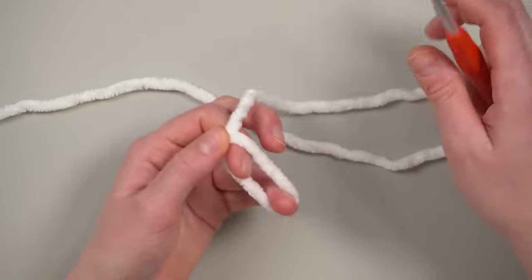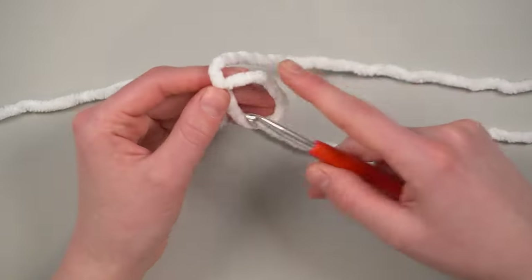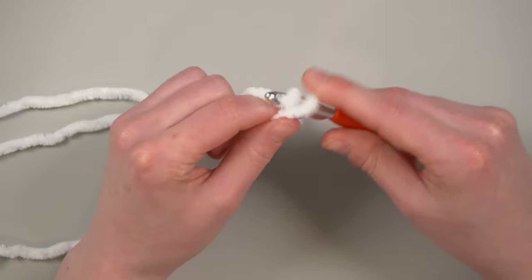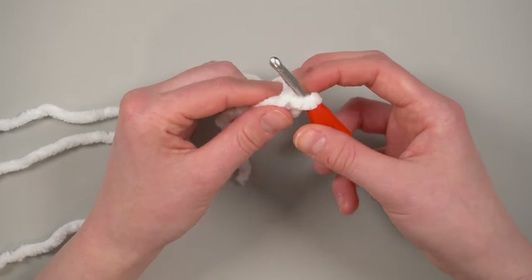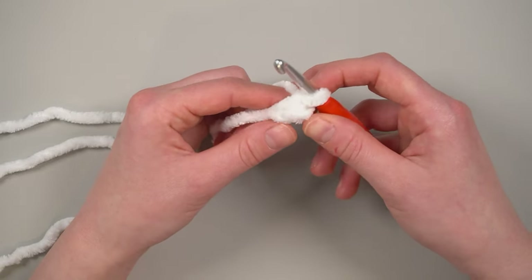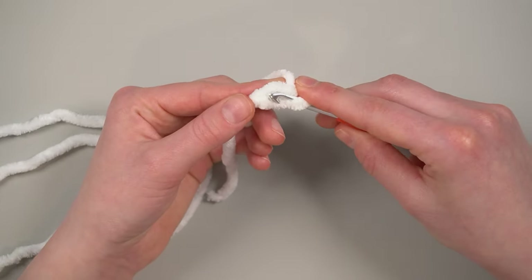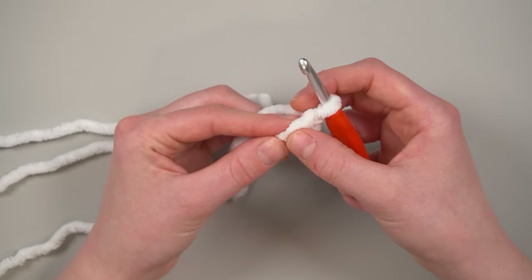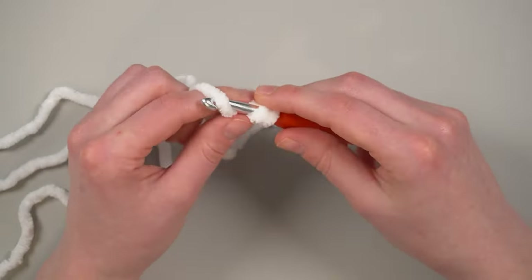Now we're going to make our starting area. For fluffy yarn I recommend the slip knot and chain two method rather than the magic circle — it just turns out better with fluffy yarn. Once we've done the chain two, we're going to single crochet eight into the second chain from the hook.